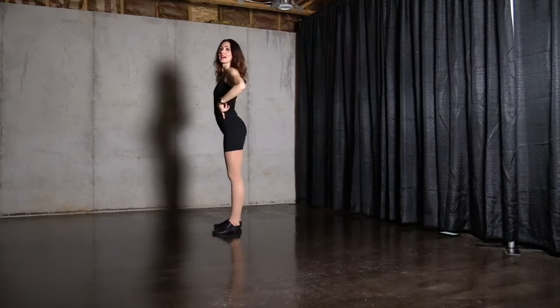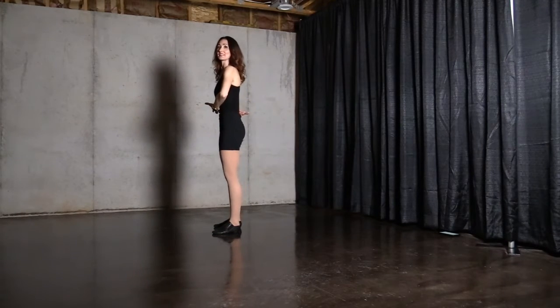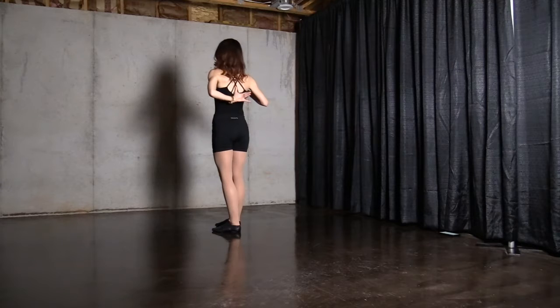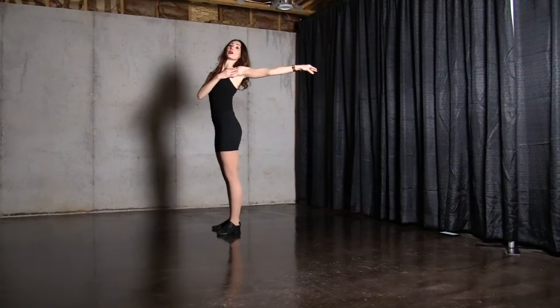Letting this part have a curve and this part have a curve — straighten through here — and extend, lengthening through the hips, opening just under the ribcage, through the shoulders, long through the arms.